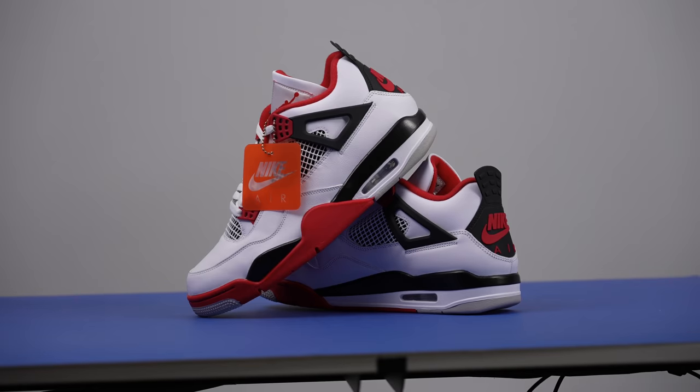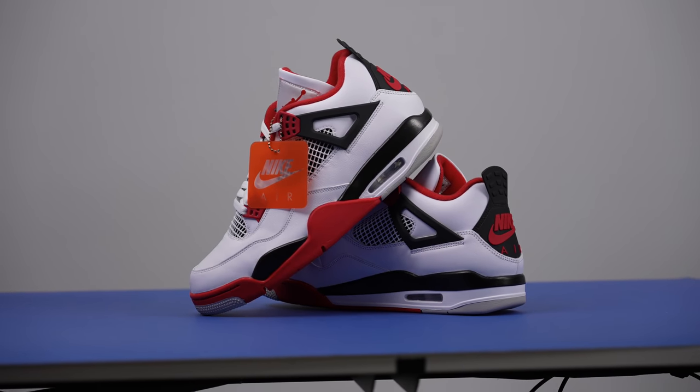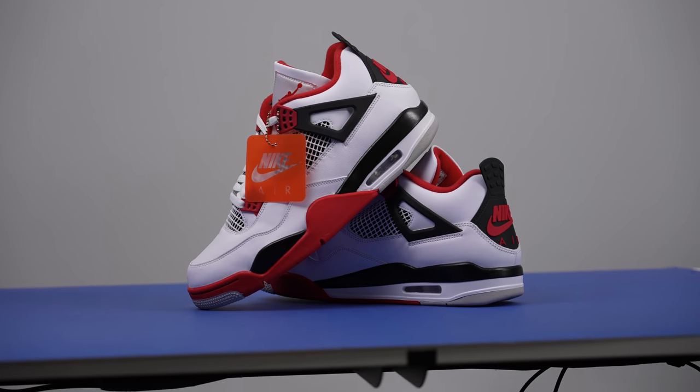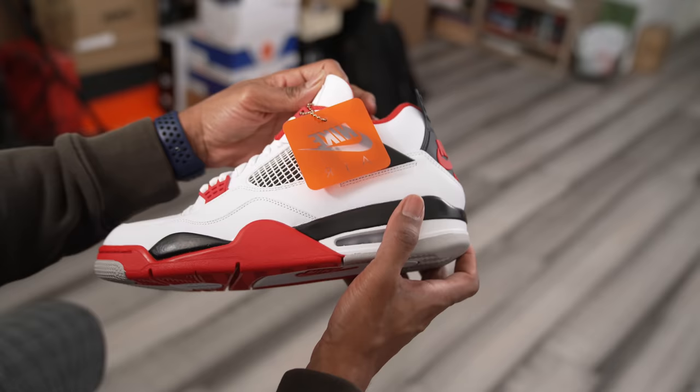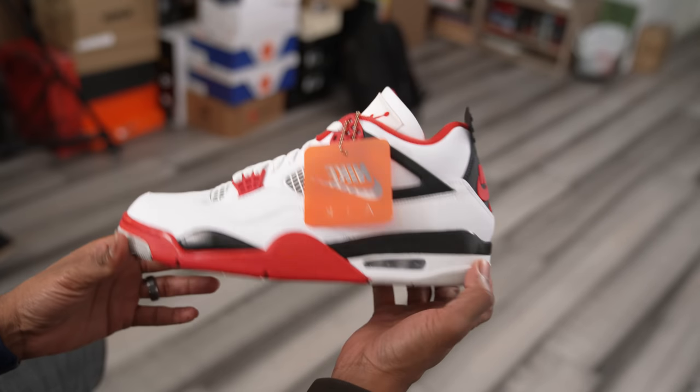The Air Jordan 4 was a big shoe for Michael Jordan. He won all sorts of awards — I believe he won Defensive Player of the Year that year, was in the running for MVP, and may have won it. He scored the most points that year and won like four different NBA awards, including a spot on the first defensive team. So he was definitely putting up numbers when he was rocking these on the court.